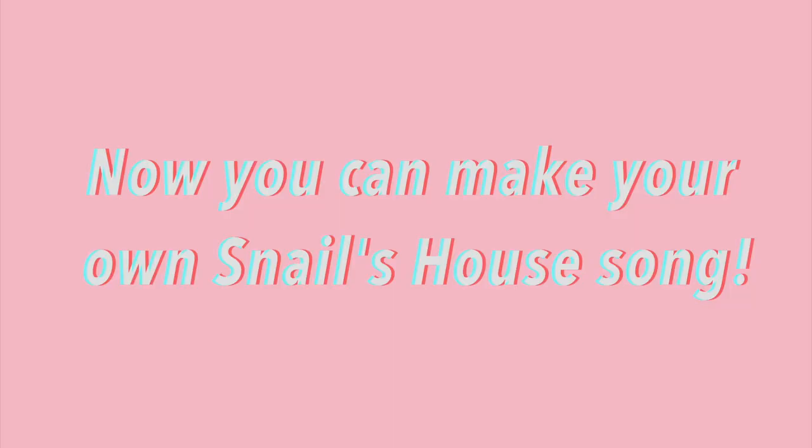Bro, we just made Snail's House. We just made Snail's House right there. DIY Snail's House.